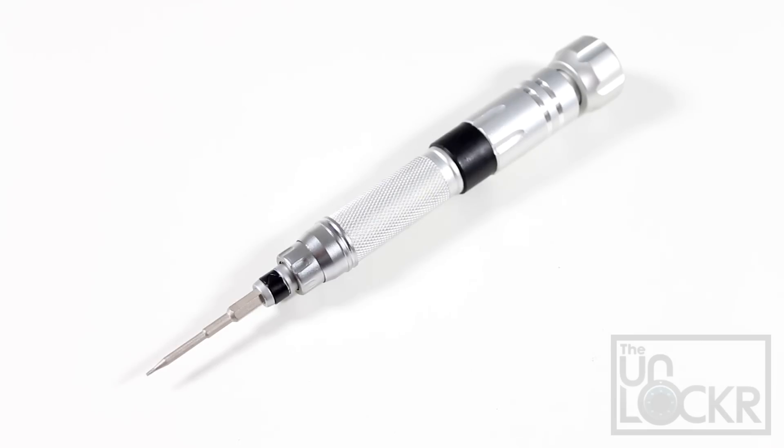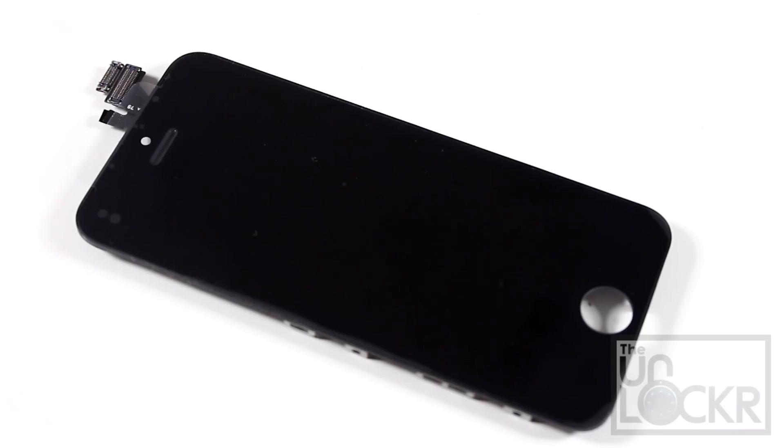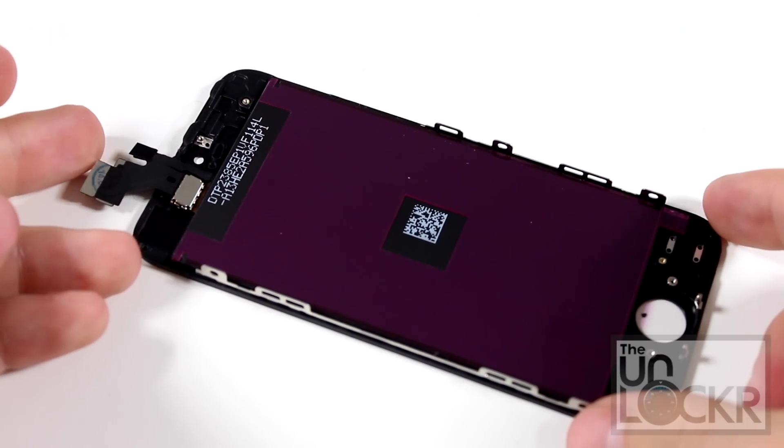You're going to need a tiny pentalobe screwdriver as well as a tiny Phillips head screwdriver. You'll also need your pry tool, a suction cup, and of course the new screen. Now, there are different versions of this screen kit.